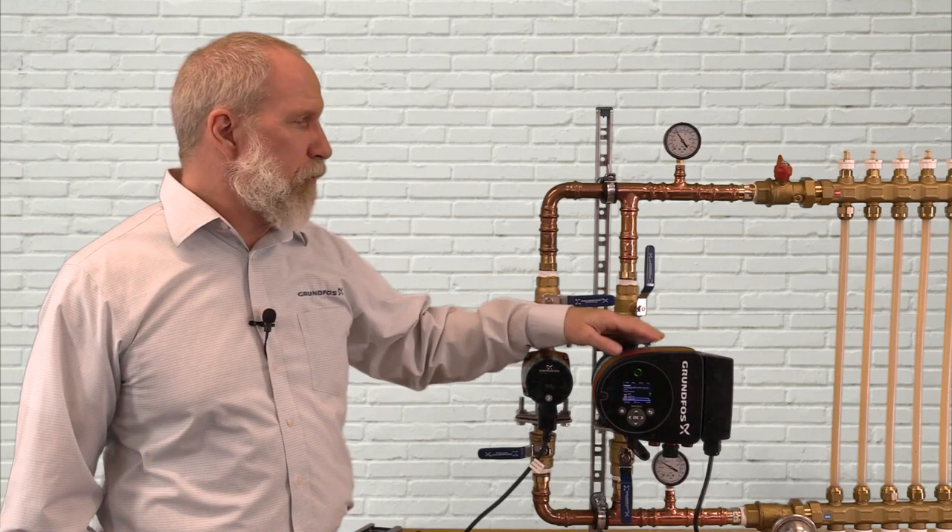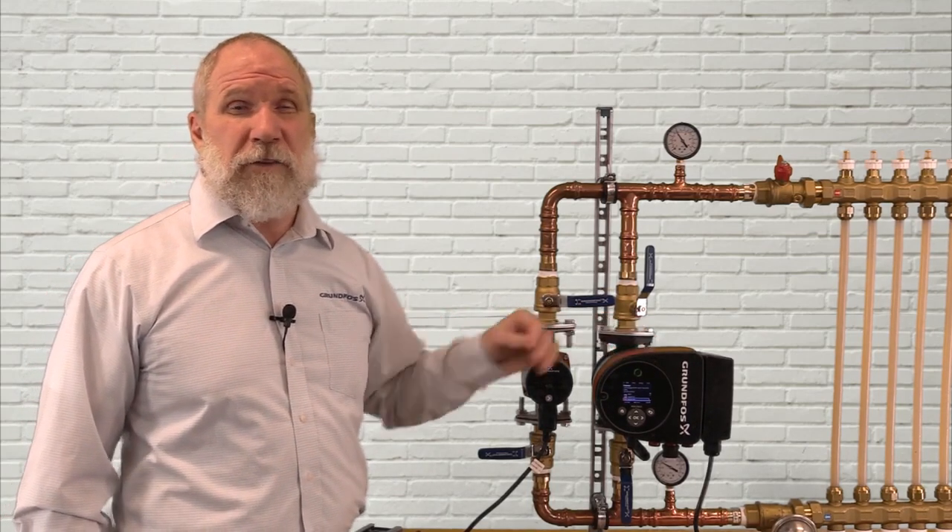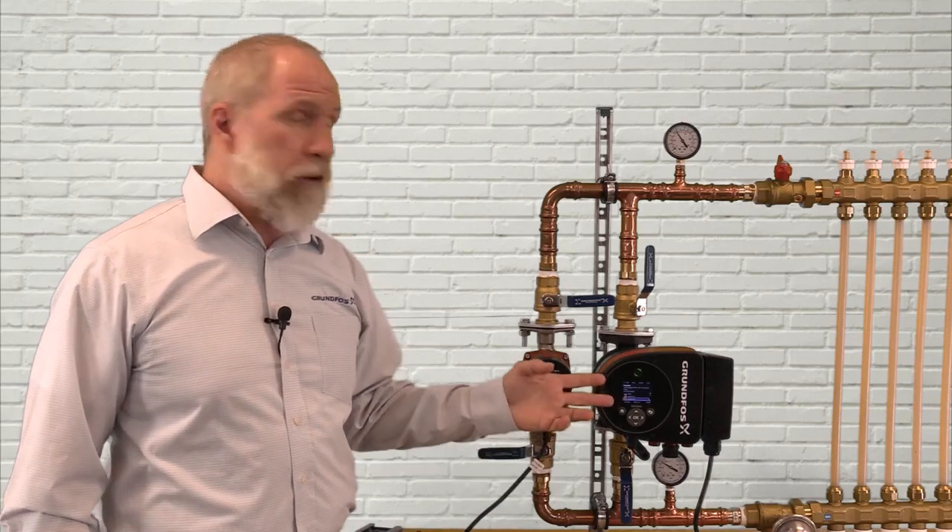This completes our demonstration on how to connect power to the Magna-3-32 pump. If you'd like to learn more about the Magna3, we recommend that you watch some of our other technical training videos on how to run the startup wizard, the operations and control modes, as well as some of the other training content available for the Magna3. Those are all on the Grundfos Technical Institute website, or contact your nearest distributor. We hope you've enjoyed this short video, thank you.